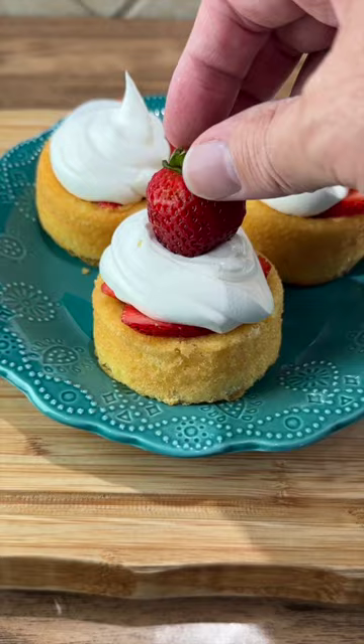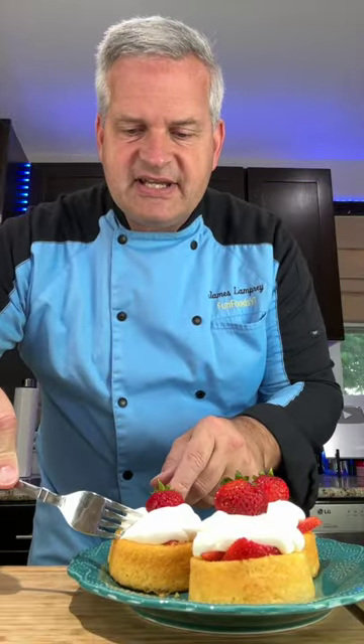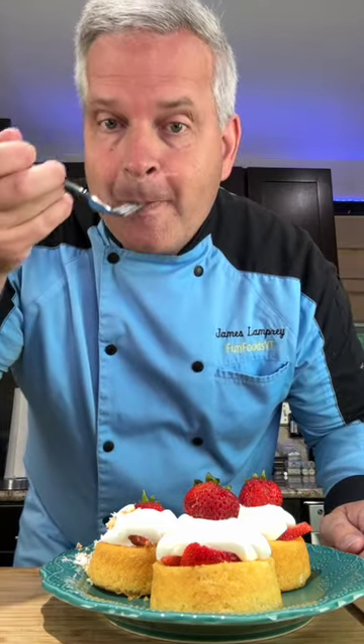Top it off with a whole strawberry. Now it's time for your taste test — I'm gonna dig in with a fork. Mmm, delicious.